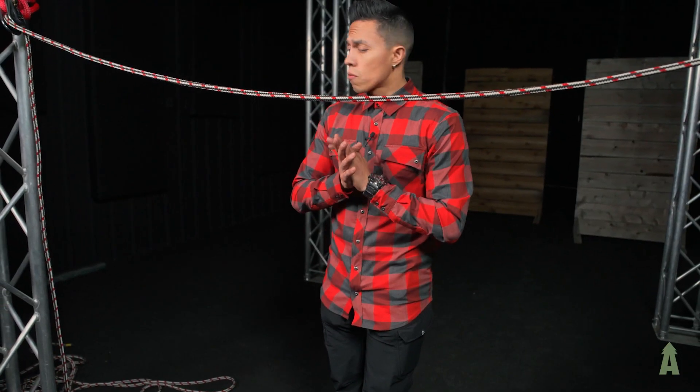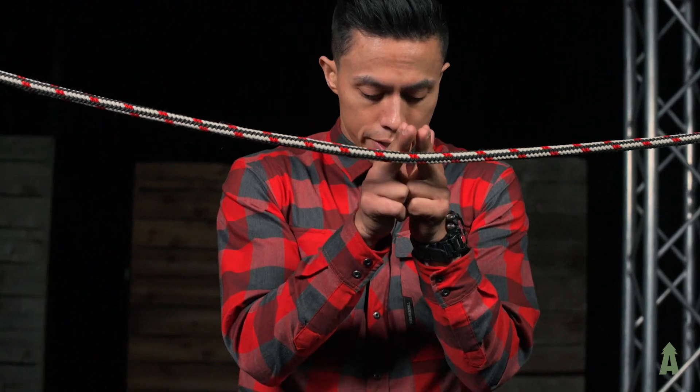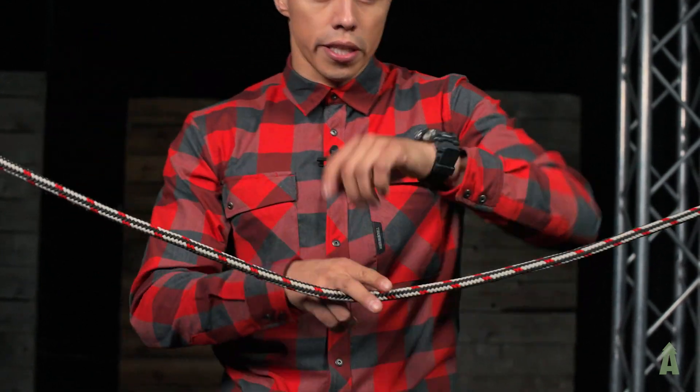Our next step in this span rig scenario is we're going to capture this belly of rope between the two anchor points. We're going to capture this — either put it on our harness or just carry it with our arm — and begin to descend into position.